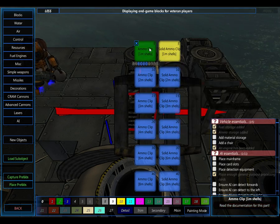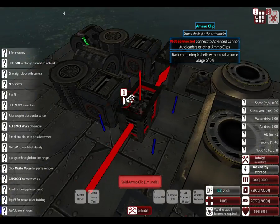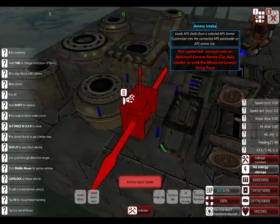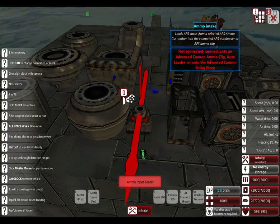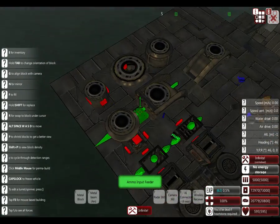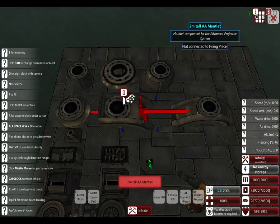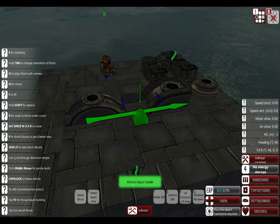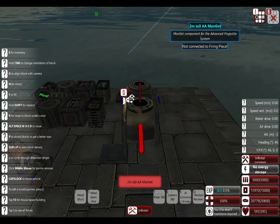This one has more armor and weight, but it's worth it compared to the other if you don't want it to take damage. The auto loader, mantlets - I put down a few more, just my favorites - and barrels. You're going to need a barrel. If you don't, then your cannon's kind of useless.